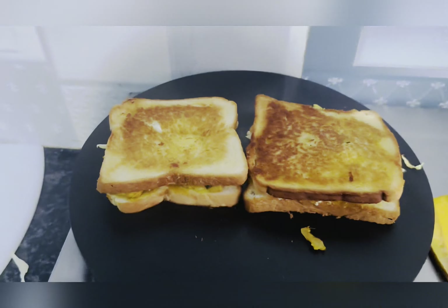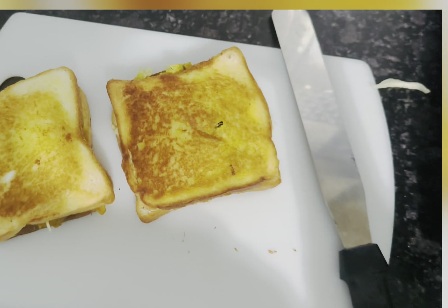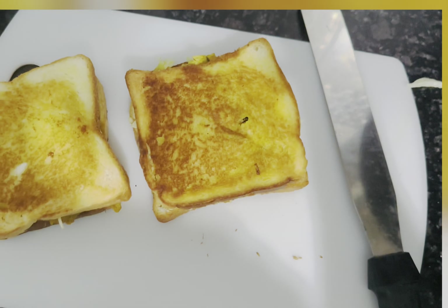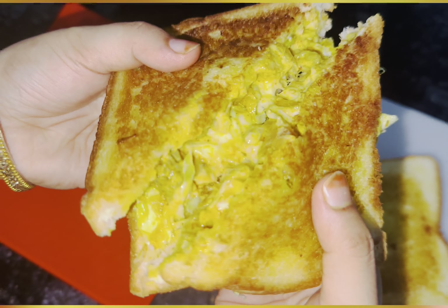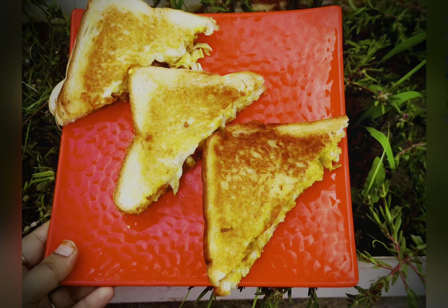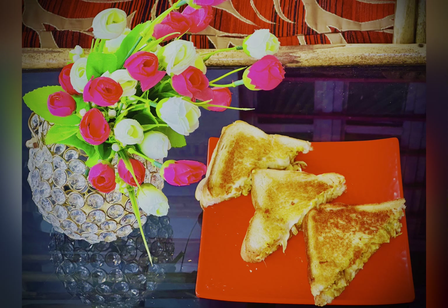This is done — one side is done. Now the other side is done too. I will cut it. See, cut it — after cutting, it looks awesome.